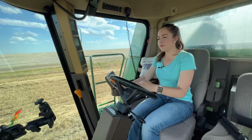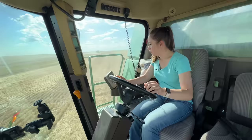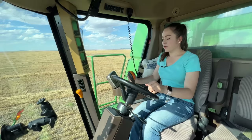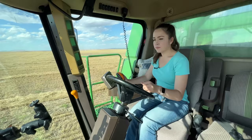It looks like dad started in the middle of this row, so I'll do the same here. It's been a while since I've done any backing up in a combine, but I am a little bit better of a combine backer upper. So idle it down, put the back in, put the front in, then bring the RPM up, put my header down, and go.